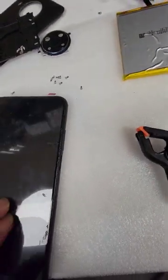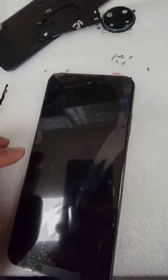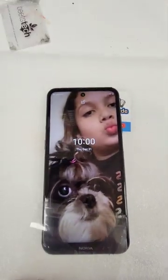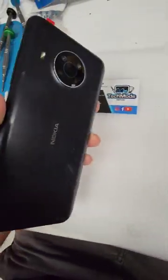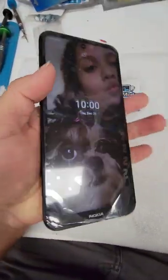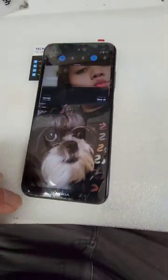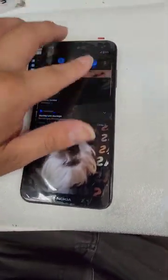After drying, I take the rubber bands off and put the foam back together. There's a little bit of residue on the edges which I remove once I'm finished putting it together. This phone is ready to go — on to the next one.